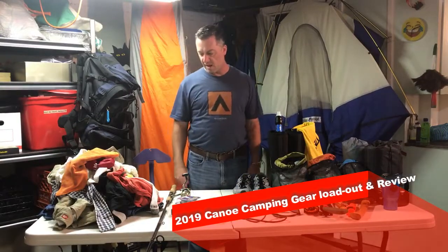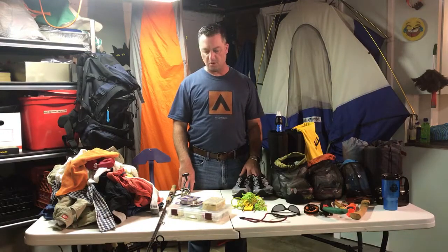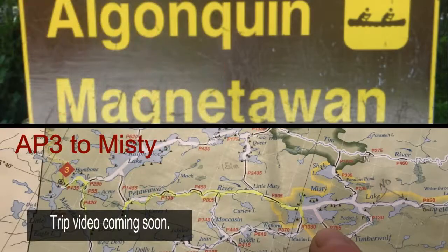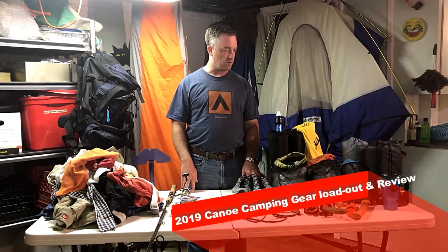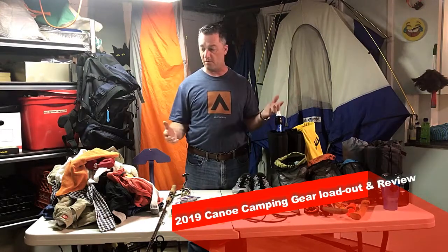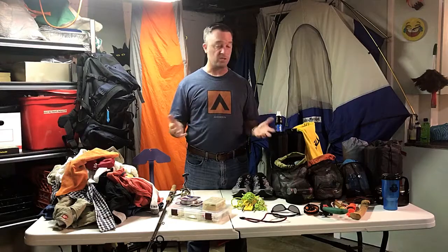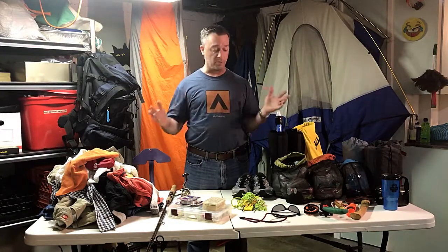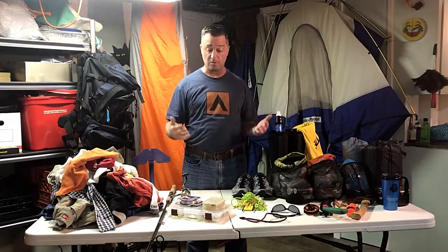Hello ladies and gentlemen, I just got back from Algonquin — I was out there for a few nights and did some canoeing. Before I clean everything and put it away, I thought I would do a quick gear review, or at least show you what I brought and what I would and wouldn't bring again. I know we tend to bring too much stuff, and I always bring too much, so this is as much for me as it is for you.